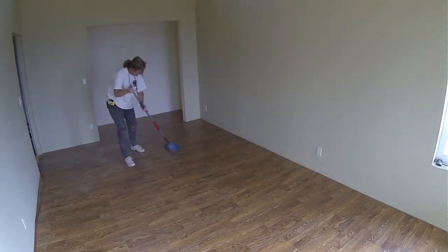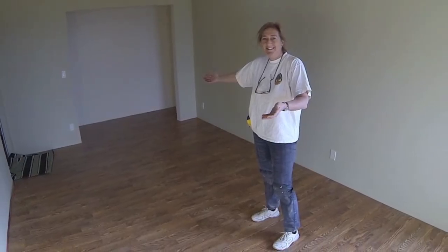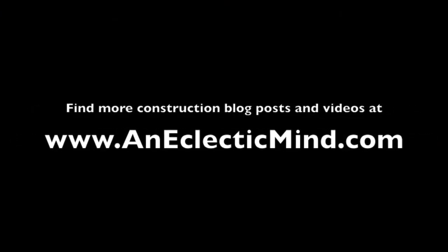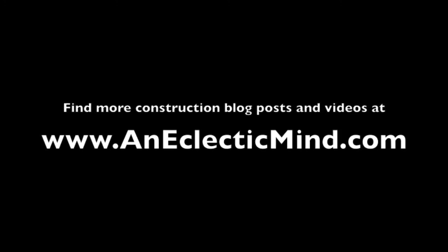And I cleaned up — wanted to see what it looked like with the floor all clean, and there it is. Hope you enjoyed that. Stay tuned — I'll try to share more videos and time-lapses with you as I complete this project. It's getting near the end.